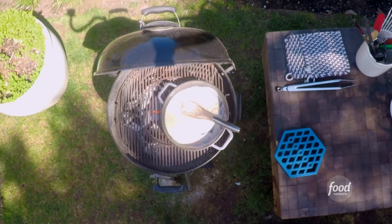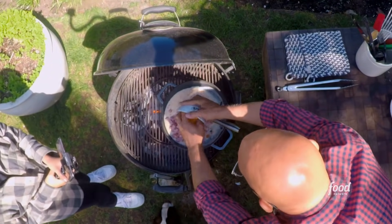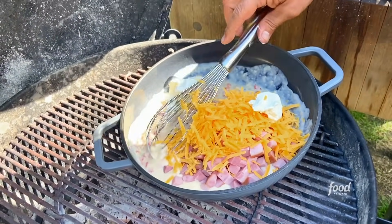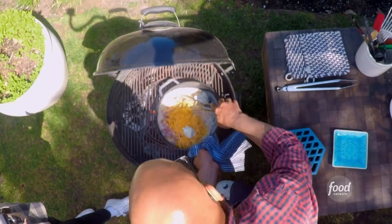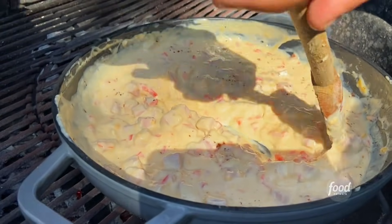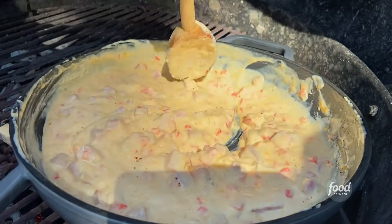I'm gonna finish this sauce. I'm gonna put in some salty smoked ham, and I'm gonna add cheddar, a little bit of cream cheese, and then I'm just gonna start whisking this together till the cheese melts. The cream cheese has broken down, that cheddar's melted. Ooh, that nutmeg. A piece of ham fell on the grill — everything's good.